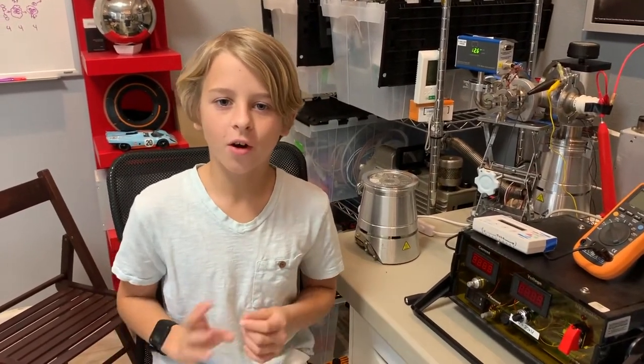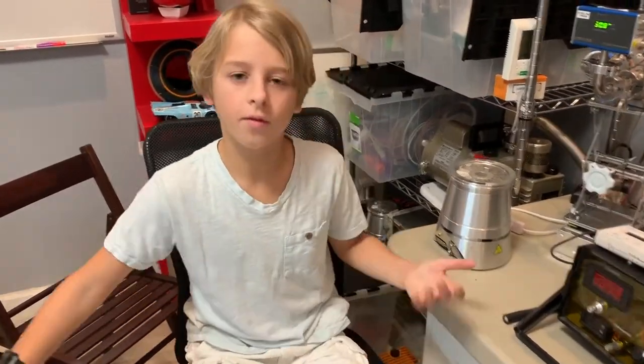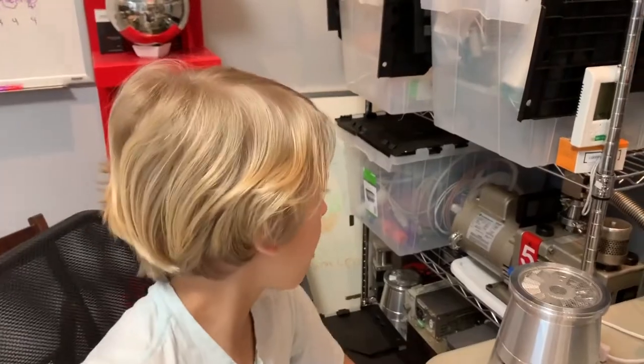Hi, I'm Enzo Carter and today we're going to be talking about x-rays, because if you're making a nuclear fusion reactor you're actually also making an x-ray machine. Let's look at each component of the system.